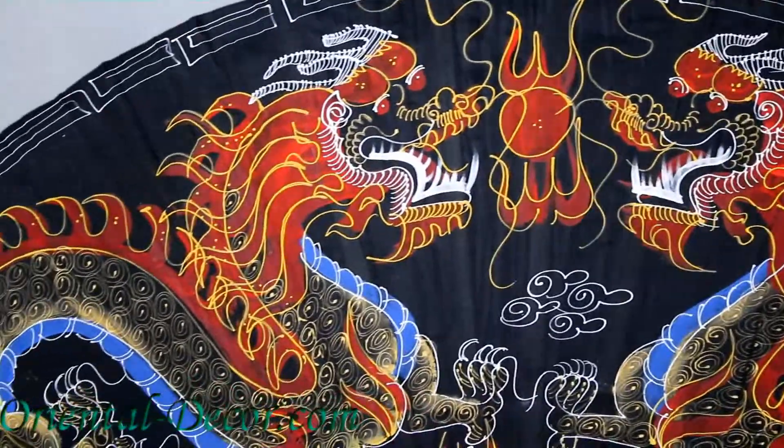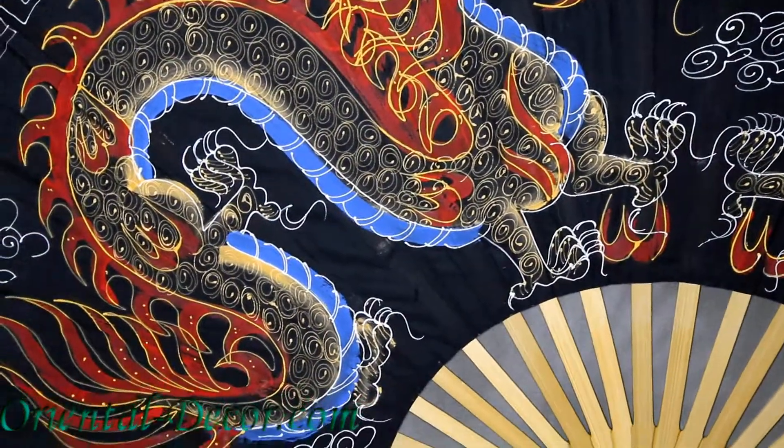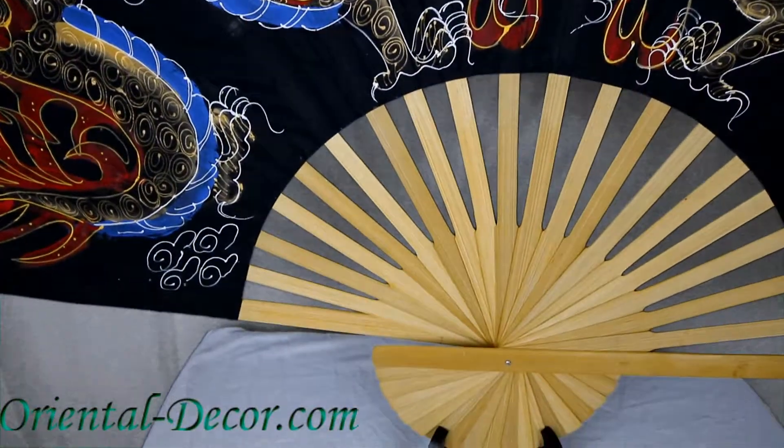The dragons are the most enduring icon in Chinese art. They represent power and strength, and the ancient Chinese emperors used the dragon as their seal.